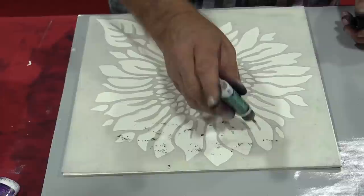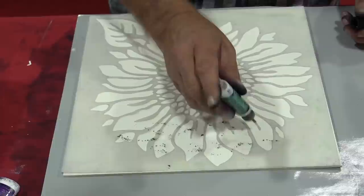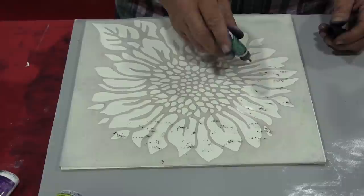So the first thing I'm going to do is stencil with a color burst. I'm going to tap color bursts all around on a stencil that I've laid on my mixed media board. And this will take me a minute because basically I'm painting with powder.